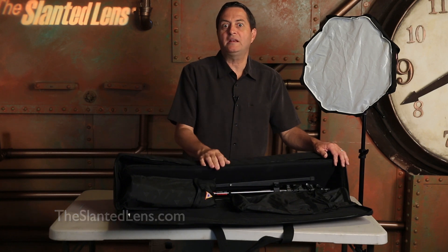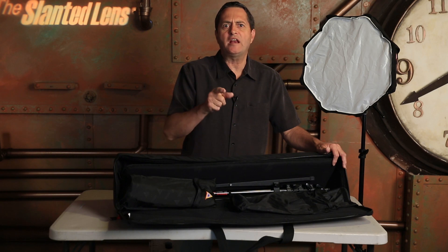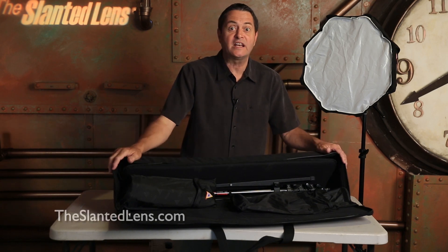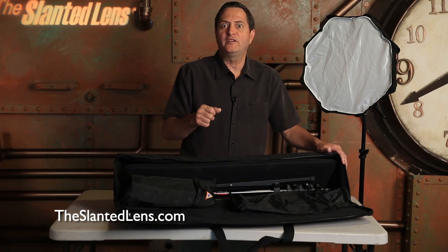We're also selling this portable speed light kit at theslantedlens.com. It'll be at B&H prices and we'll throw in free a digital download of our DVD series called Mastering Strobe — great information, a $79 value. We're going to add it to this kit if you buy it from theslantedlens.com. So make sure you sign up to win, and if you don't win, make sure you purchase it from theslantedlens.com.